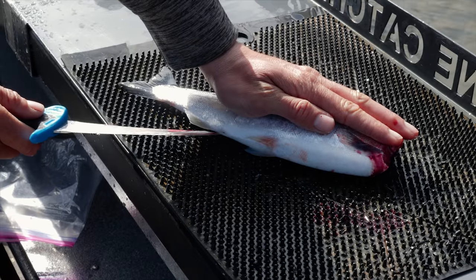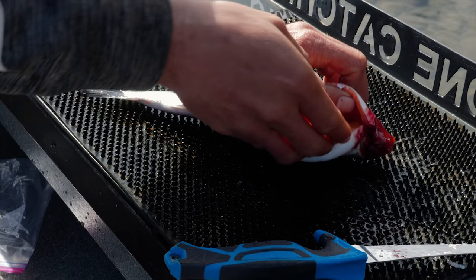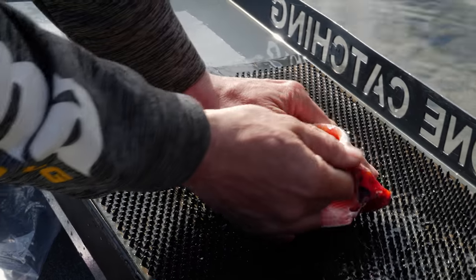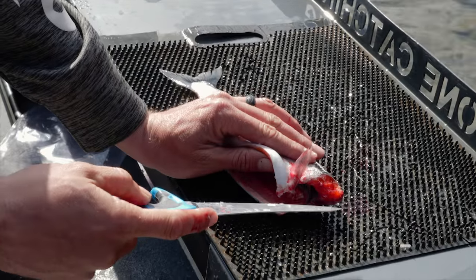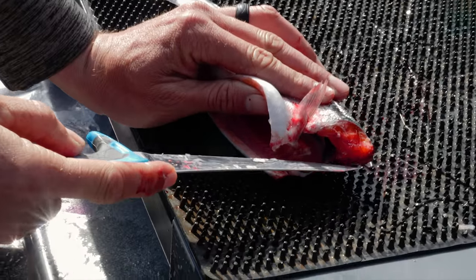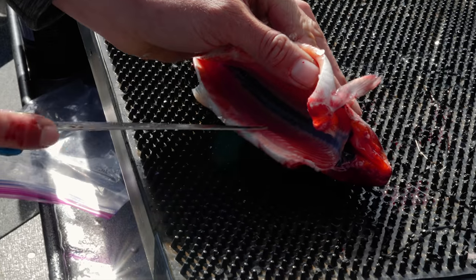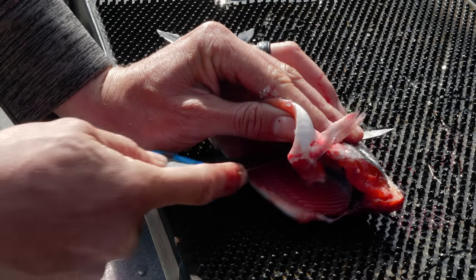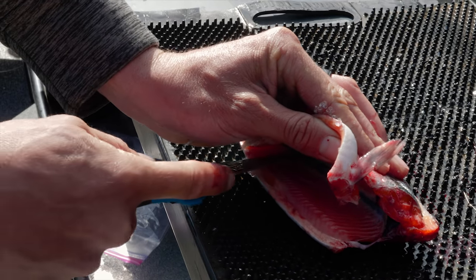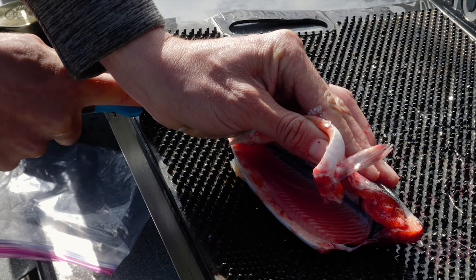Next I'm gonna put my knife right in the vent and slit it up the belly and remove the guts. Then I'm gonna take my knife, find where the backbone is, set it just on the side of it, hold the belly cavity open with my left hand, and run the knife as close as I can along the backbone all the way to the tail.